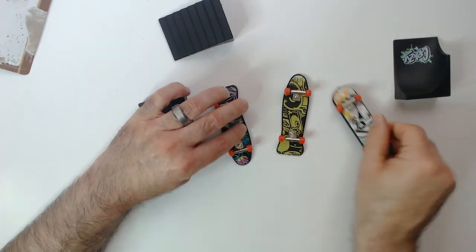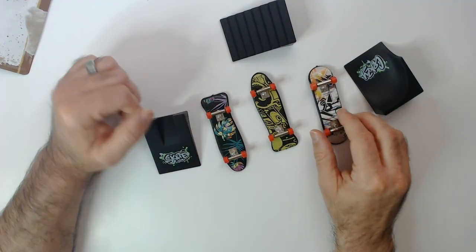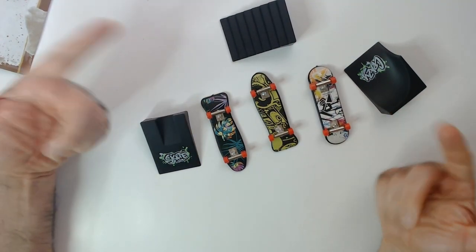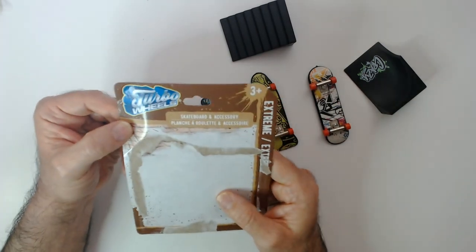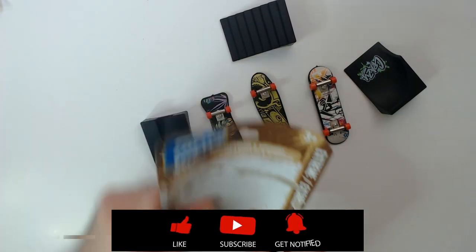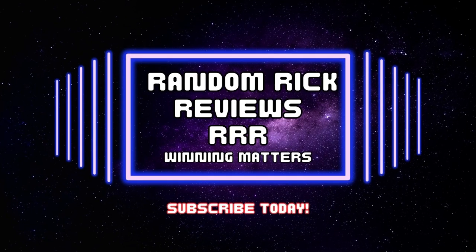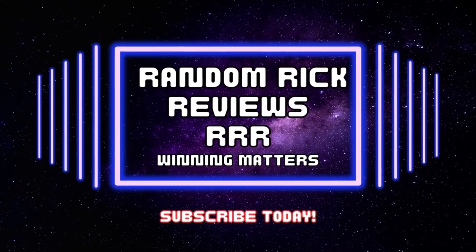Let's show the designs here — the cool part of the skateboard. These are at Dollar Tree; these are the Turbo Wheels ones — skateboard and accessory, extreme. Thanks for watching RR. Have a good day or night wherever you are.